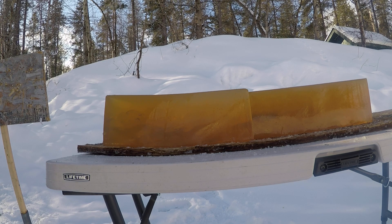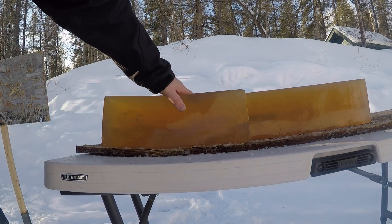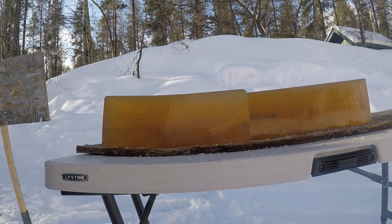That one was 2,860 fps and that one was 2,837 fps. I just want to pack this up and do my second video at home going over a little more detail of just what they did in the gel blocks. Thanks.